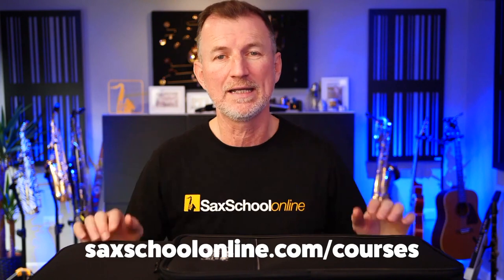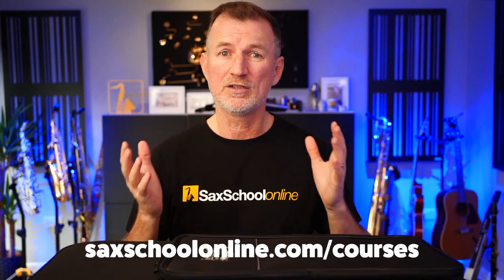You can also get the Saxophone Buyer's Guide from our locker — I'll put a link down below. The locker is absolutely free, you just need to give us your email so we can send you the login details. Inside you'll find the Buyer's Guide and all of our other free resources too. It's a fantastic starting point if you're looking for help with learning saxophone and want to find out what we do with Sax School. Absolutely free, link down below.